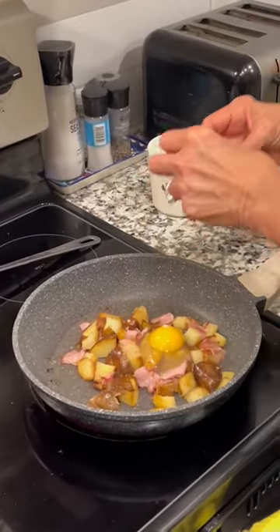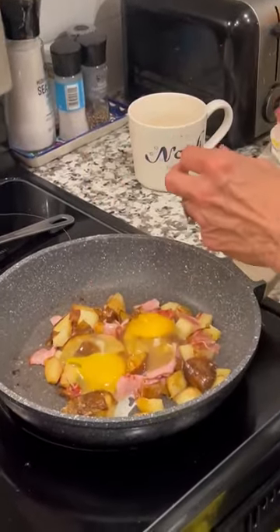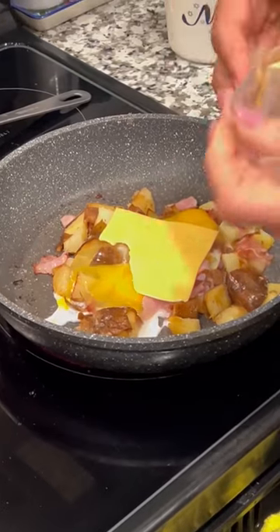We believe in using affordable discounted eggs. Oh, that looks good, man — a little bit of color. Let's see how little cheese.